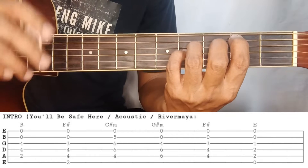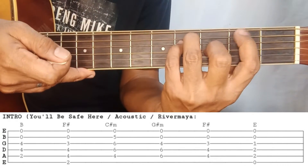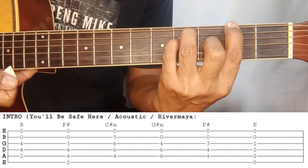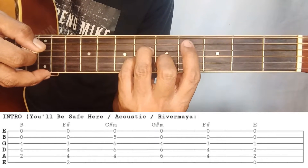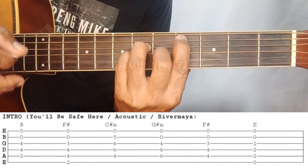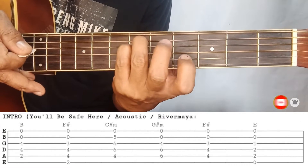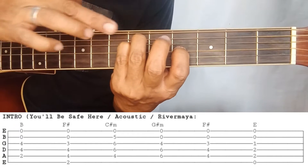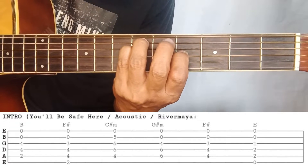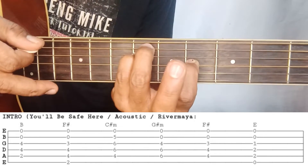Just strum down. Then F-sharp — we have two kinds of F-sharp, I'll explain later. For this F-sharp, we also keep strings two and one open, and we pinpoint the index finger on the second fret of the sixth string. Then C-sharp minor — open string number one. Pinpoint the index finger on the fourth fret of the fifth string. Open string number one. Then G-sharp minor: pinpoint the index on the third string, fourth fret. Leave the sixth fret on the fourth and fifth strings open on strings two and one.